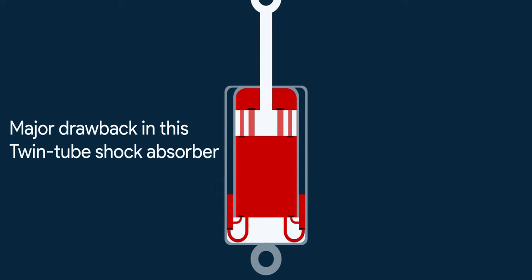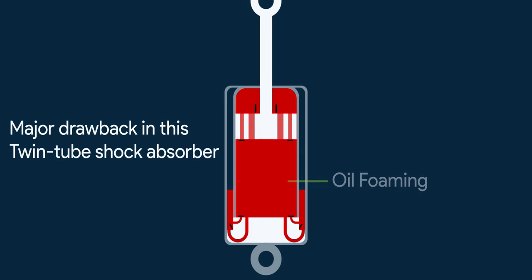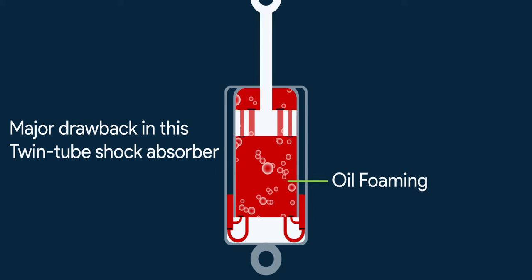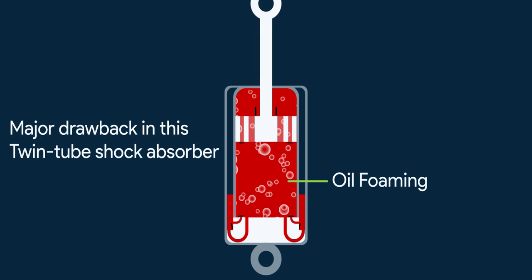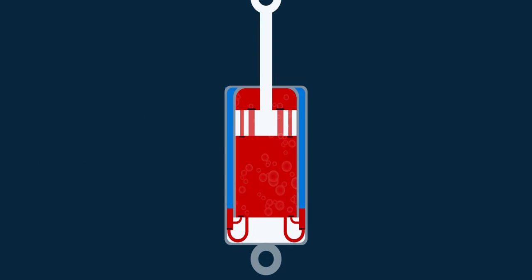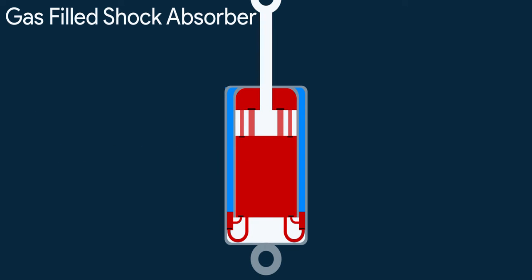There is one major drawback of a simple twin tube shock absorber. In off-road conditions, when there is repetitive reciprocation of the piston, oil foaming — meaning hydraulic aeration — happens. In layman's terms, bubbles form in the cylinder that make the damping characteristics of the shock absorber inconsistent. To mitigate this problem comes a gas-filled shock absorber.